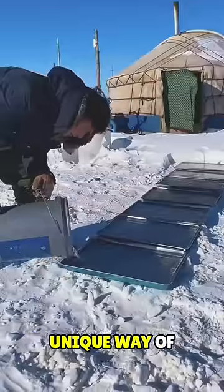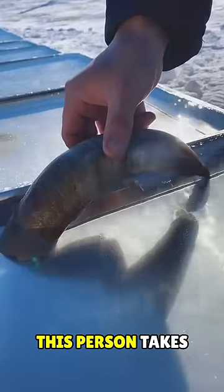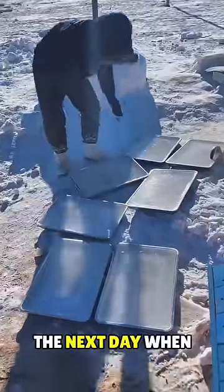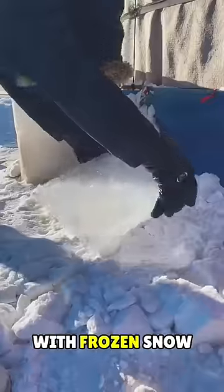People living in snowy areas have a unique way of spending their lives. This person takes empty trays, fills them with water, and places them outside the camp. The next day, when he checks, the trays were filled with frozen snow.